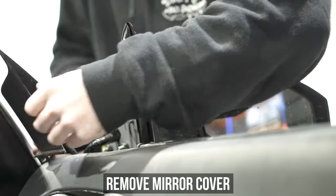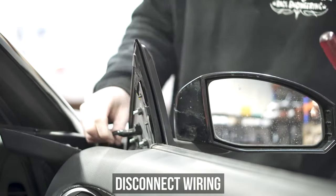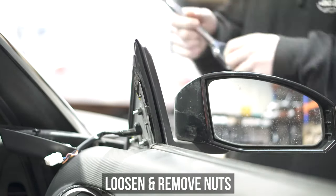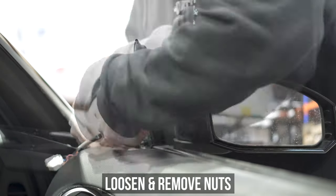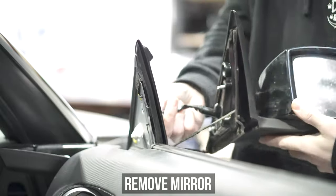Start by opening your door and removing the mirror cover. Get it out of the way, then shove a screwdriver blindly down into there until you pop the electrical clip off the lower harness. Now loosen and remove the three nuts holding the stock mirror in place. Give the mirror a little rub, tug, and wiggle and get it off the door.